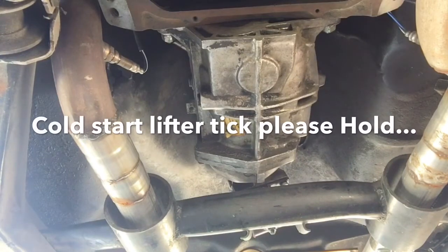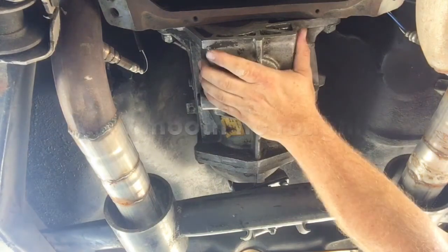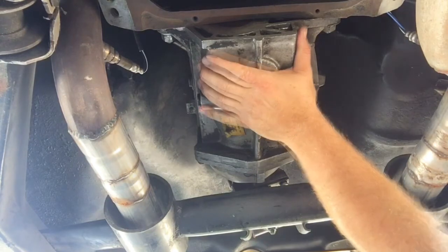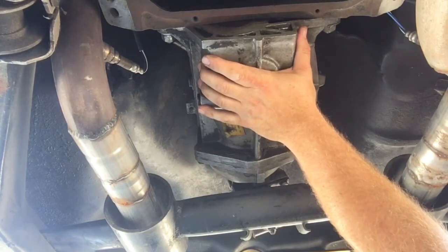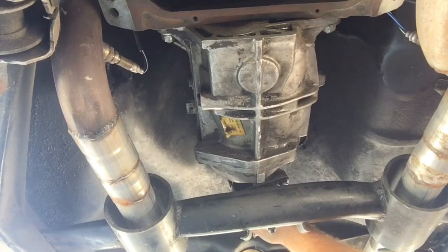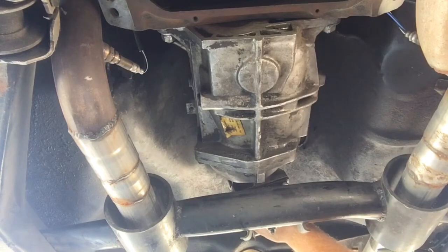First things first, we gotta get past my cold start lifter kick. I feel normal engine vibration — I'd call it normal engine vibrate. I can feel like a roughness or some kind of a vibration right here in the back that I don't feel up here. Back here at the tail shaft, she feels a little — I don't know — crunchy or something.